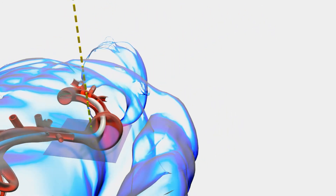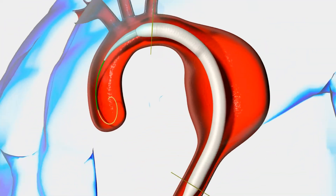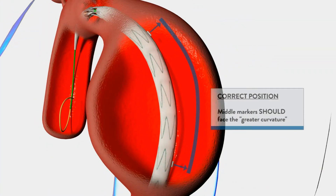As you advance the stent graft, you will see the middle marker bands rotating and aligning to the desired position along the greater curvature. Confirm proper position in preparation for deployment.